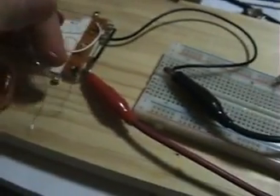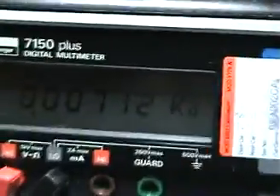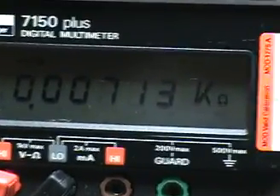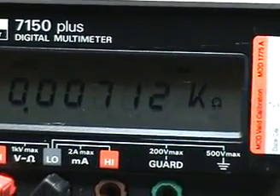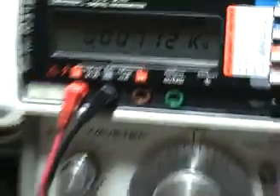Right now I have my meter hooked up to this coil here to measure its DC resistance. We're exactly at seven ohms. That meter shows a little bit more but it's actually a little under seven ohms because of the resistance in my probes.